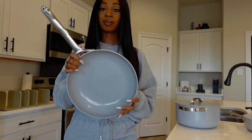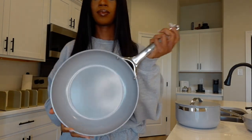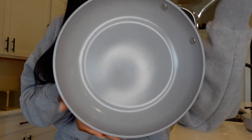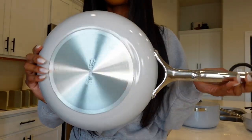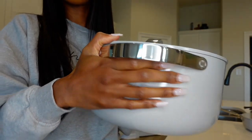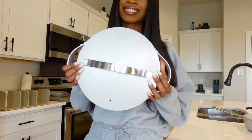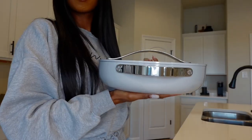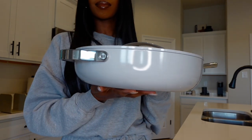This first pot is the fry pan — this is what I love to cook my eggs and things like that in. I can already tell this is going to be a great pot that's going to last a very long time. It's a really nice and heavy, durable pot. Here is the dutch oven — the dutch oven does come with a lid. I am absolutely loving how the lids are a flat top type of lid; I've never seen that before and I love it.